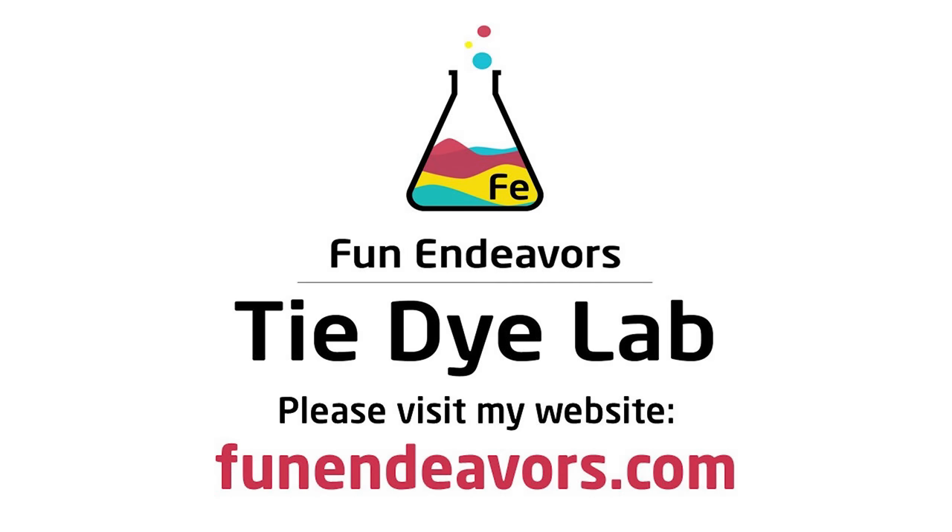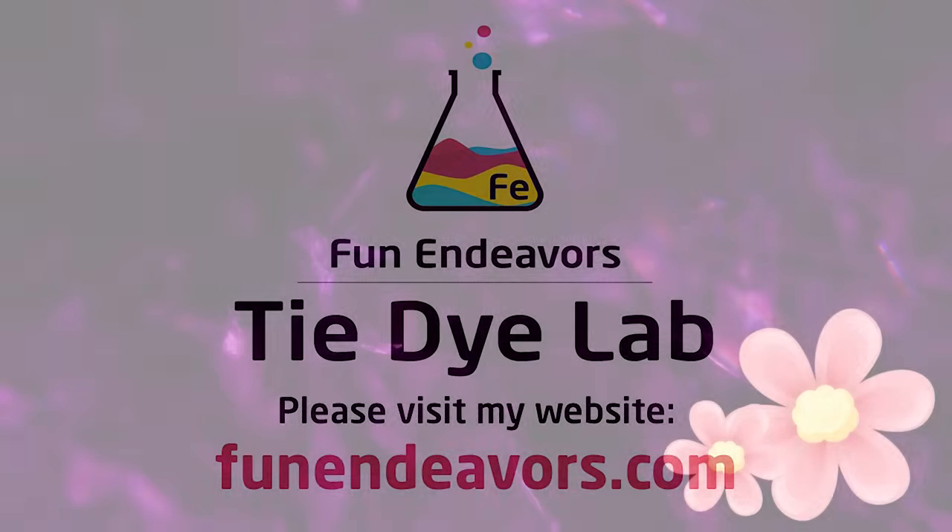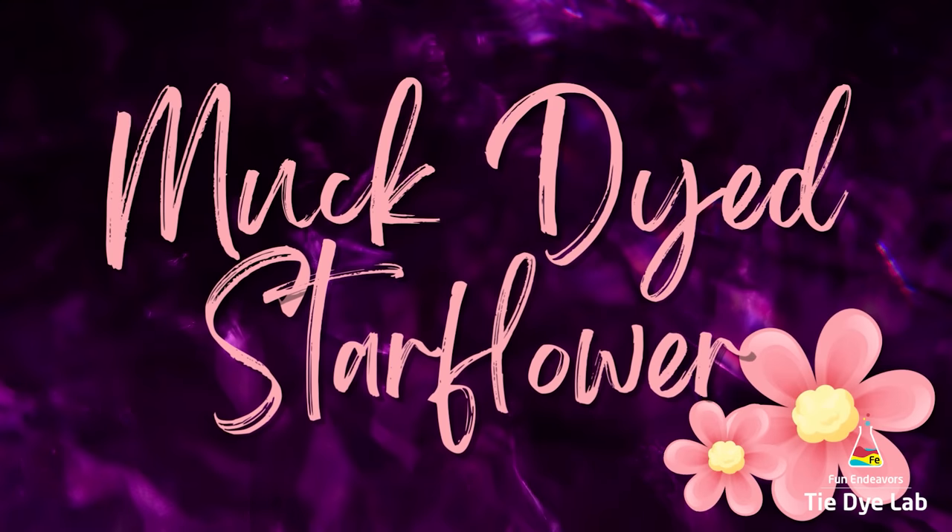Hi guys, it's Angie with Fun Endeavors Tie-Dye Lab. Today let's make a muck dyed star flower shirt.